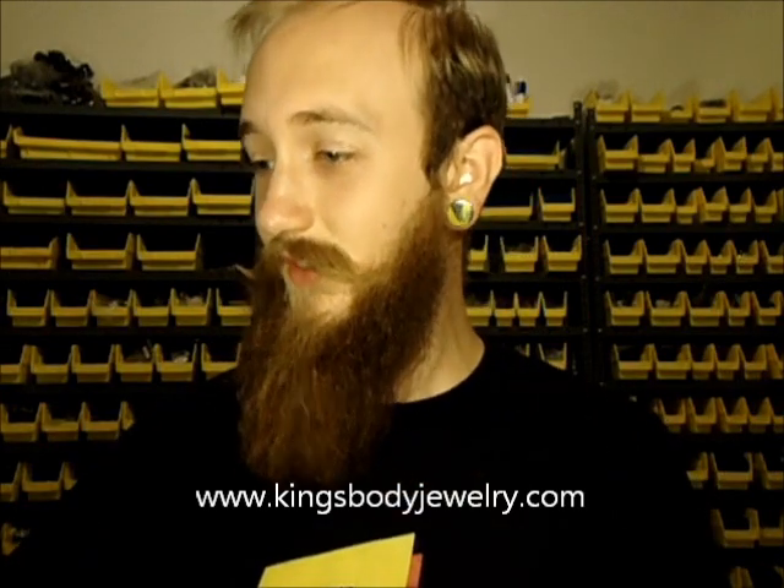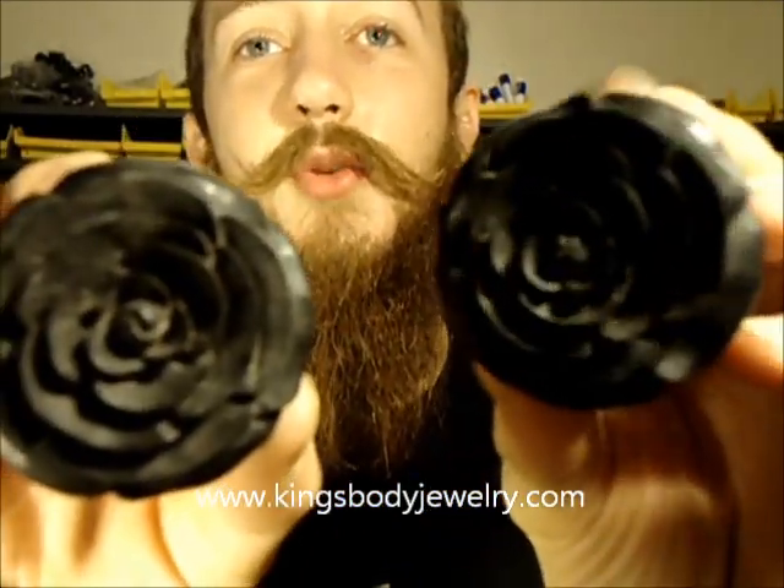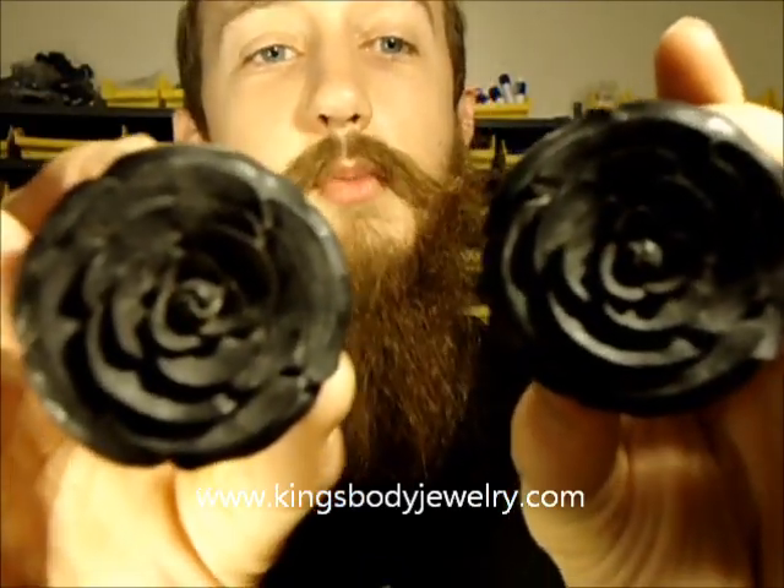I've got pretty much my entire desk set up with plugs right here. I'm going to go through a bunch of new things I thought were pretty nice and show you guys. Starting off, I'm going to show you a few Urban Star pieces. If you've never seen these before, these are the Urban Star Rosebuds — really super nice pieces. These are all hand carved and the price is super fair on these.